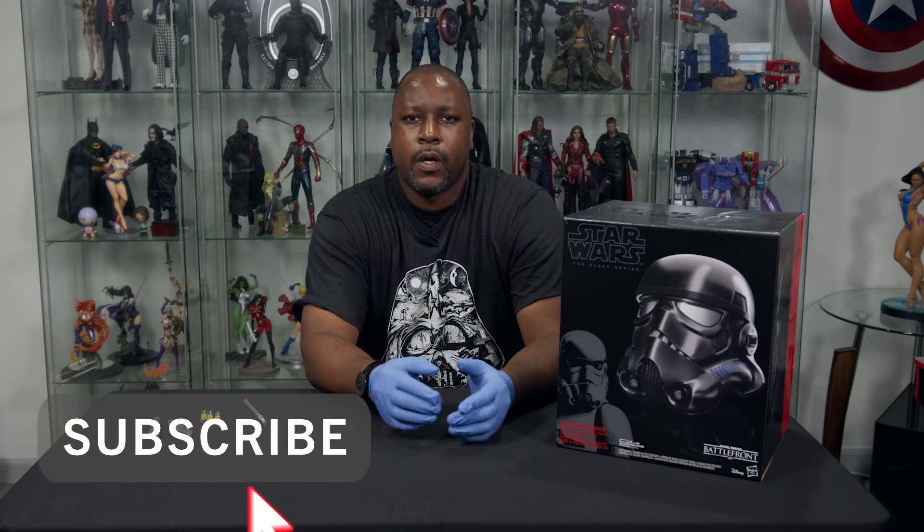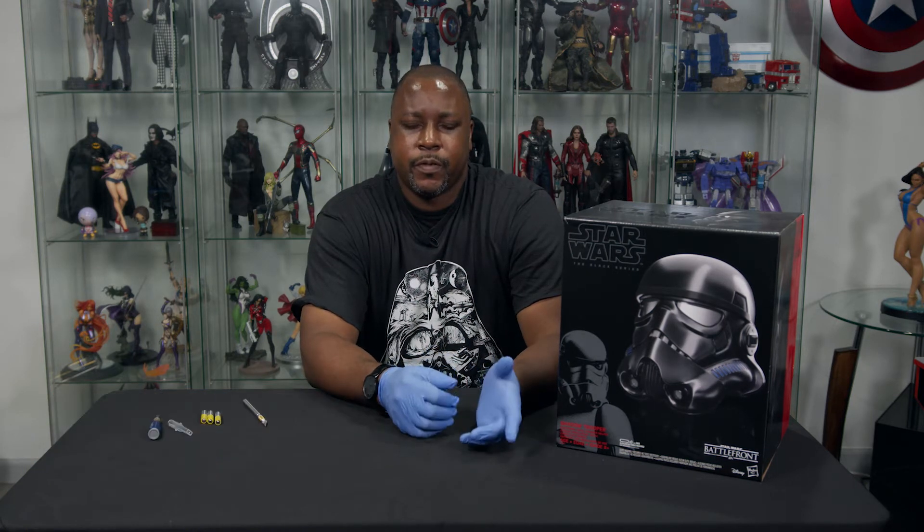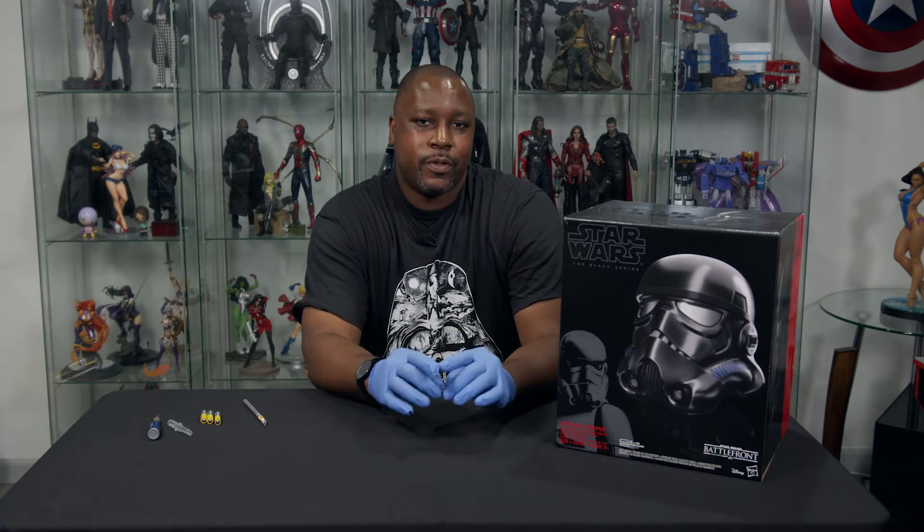Welcome to another episode of What's in the Box, I am your host GQ. Do me a favor, hit the subscribe button. Let me see your identification. Like this video and the other ones I've done. Leave some comments on this video and the other ones I've done. Share my videos, spread the love of Culture Junkies out there around the world.